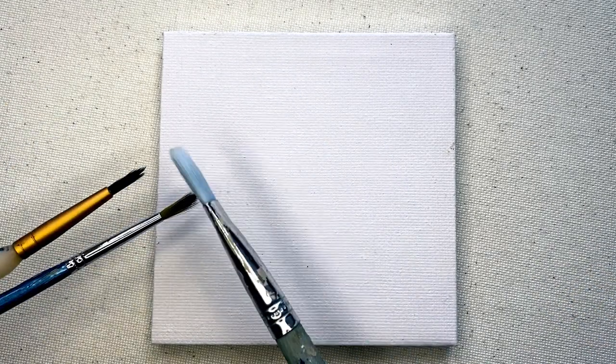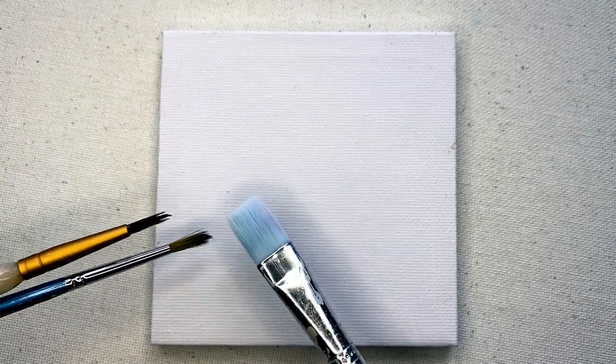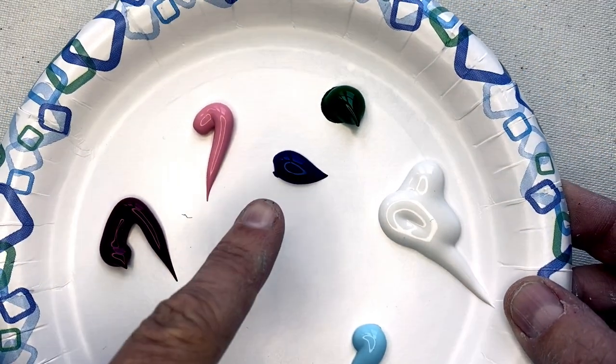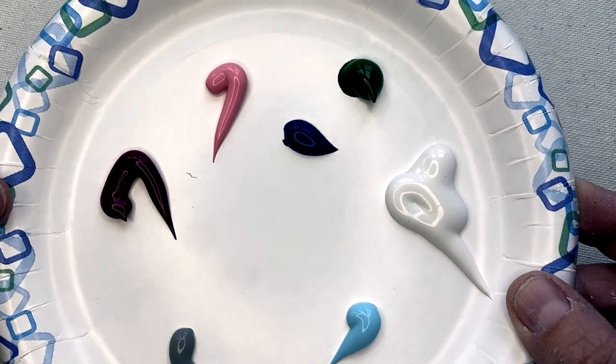So what we're going to do today is a very basic flower base. The very first thing — I should tell you what you need. You need some brushes; it doesn't matter which kind. You do want some that are kind of small for doing detail. Smaller canvases, smaller brushes. The colors I've chosen are dark pink, light pink, green for the stems, bright blue, white, light blue, and gray — but you can choose any colors you want.